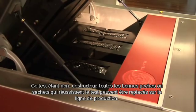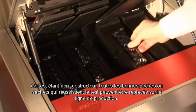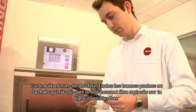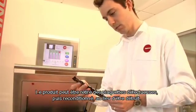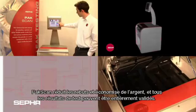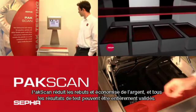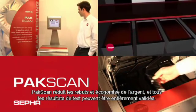As it's a non-destructive test, any good pouches or sachets that pass the test can be returned to the production line. Product can be recovered from any faulty packs and repacked rather than being destroyed. PackScan reduces waste and saves money, and all the test results can be fully validated.